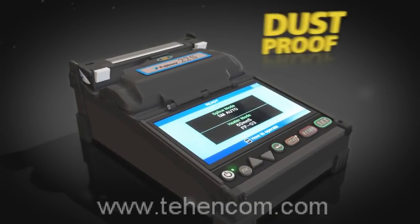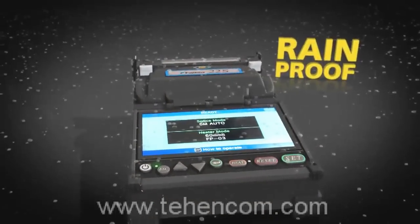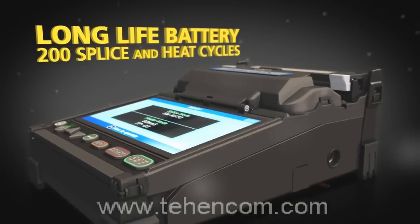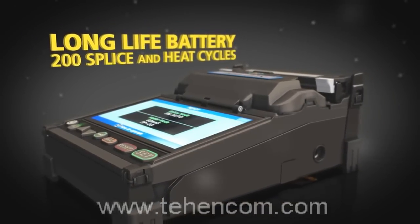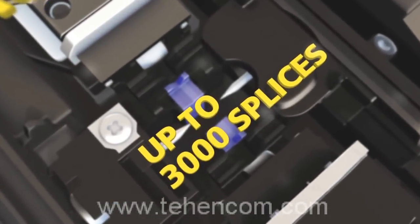Fujikura continues to lead the industry with dust and moisture protection. Top off all of this expert technology with a long life battery and extended life electrodes to keep you up and running when you need it most.